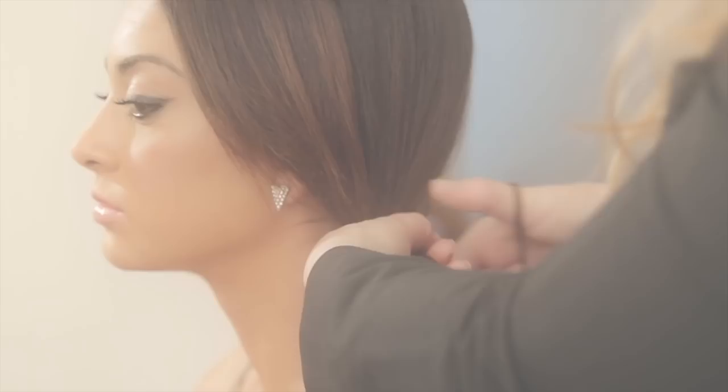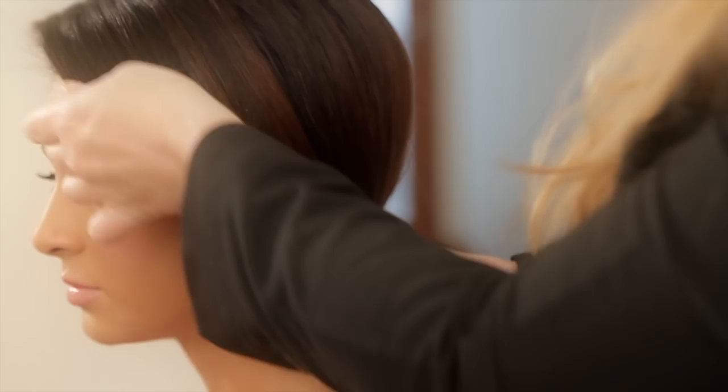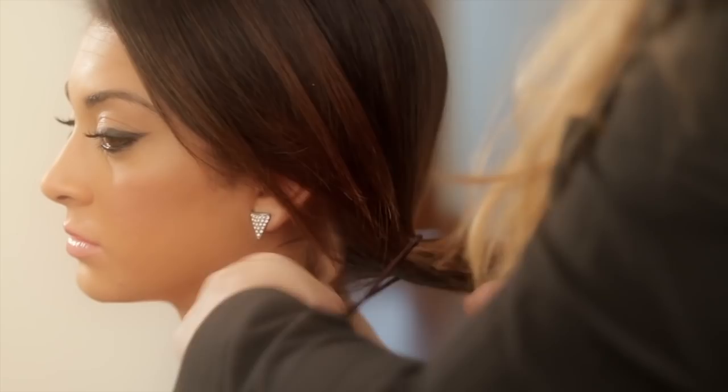I'm just going to comb everything to the side here. I'm going to make a little bit of a ponytail down here, and I mean loose — you don't want it too tight. I'm also leaving a little bit of the front pieces loose, and give it a little tie in the bottom.